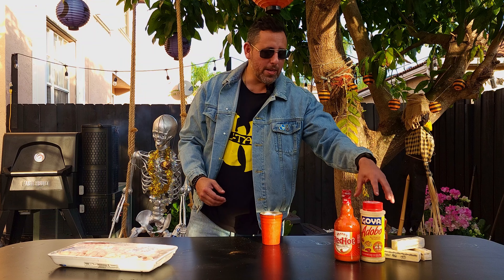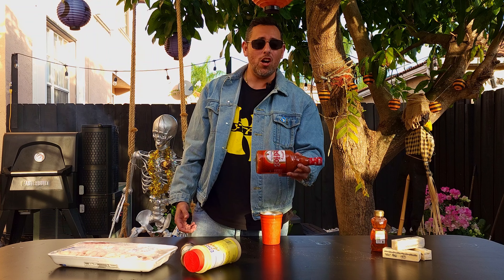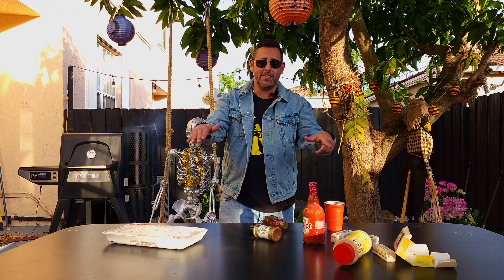A few ingredients: we got adobo — for the Hispanic people — got some jerk rub, got some hot sauce, some honey, and some butter. Let's get it.